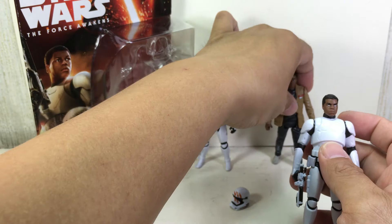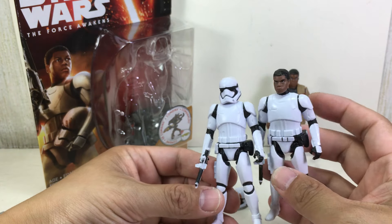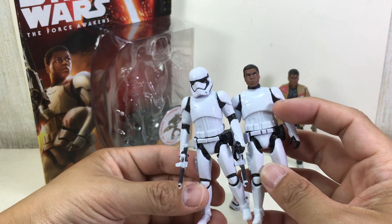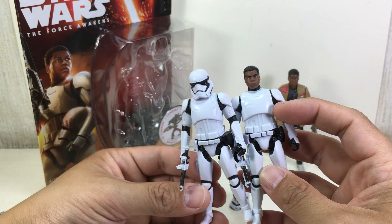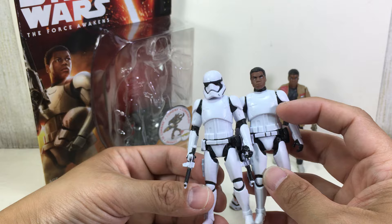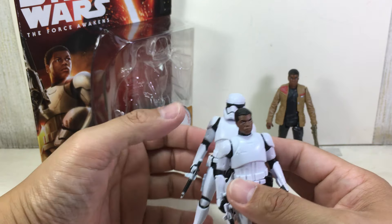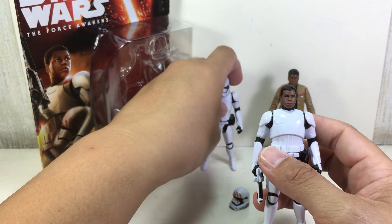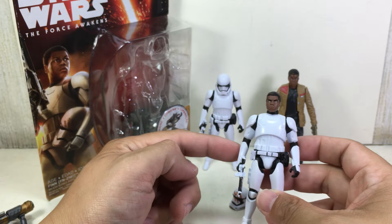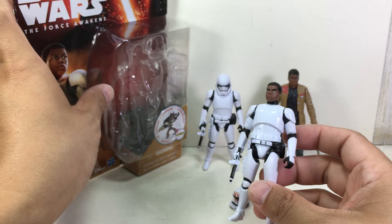Here is the regular First Order Stormtrooper, and just like the Black Series figure, they've given him a stouter torso and bigger armor because he is bigger. So it's not a remold or retool of this particular figure — it's great that Hasbro actually remolded the torso. The shoulders, arms, and legs could be the same, but the torso is definitely a new piece.